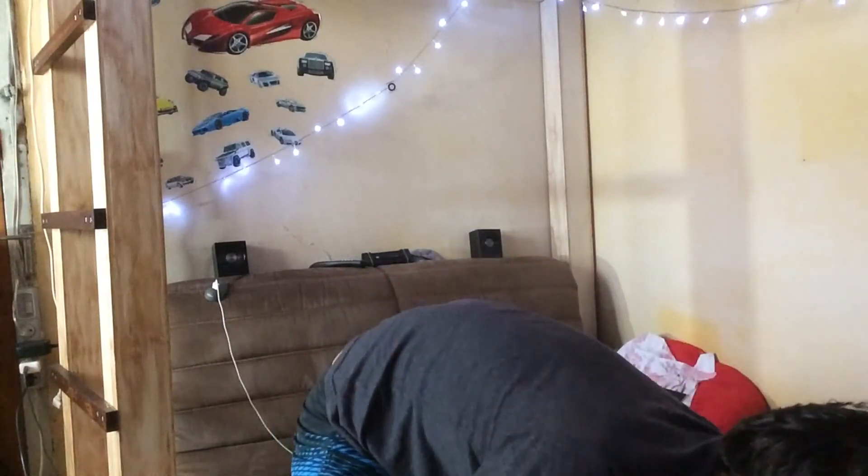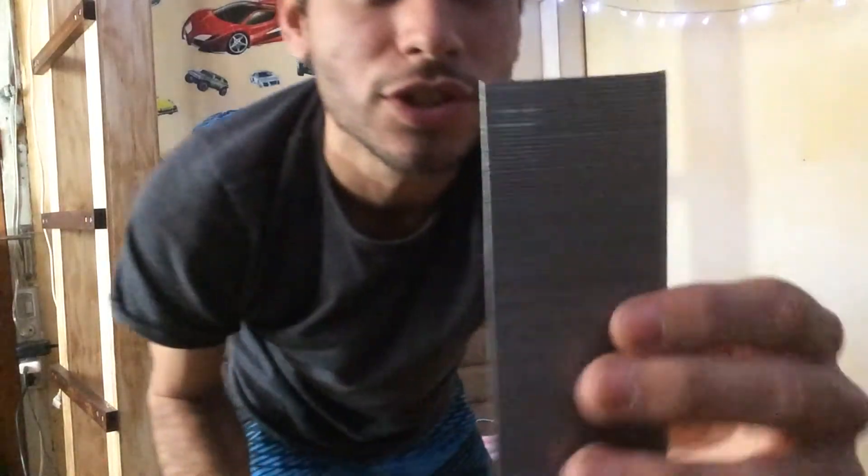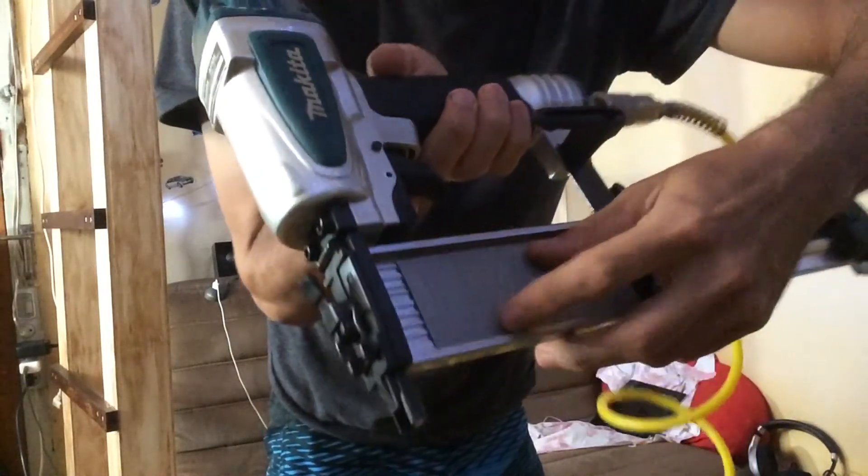The Makita AF505 — you know you can shoot even the huge ones. Let's just go for it — 50 millimeters. Look at this. That's the biggest it can go right there.